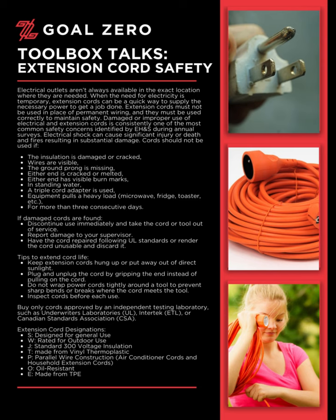Extension cord designations: S — designed for general use. W — rated for outdoor use. J — standard 300-voltage insulation. T — made from vinyl thermoplastic. P — parallel wire construction, used for air conditioner cords and household extension cords. O — oil resistant. E — made from TPE.